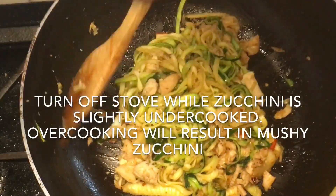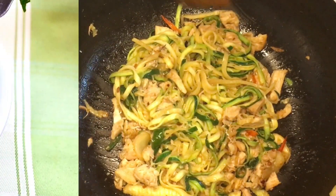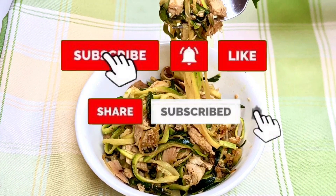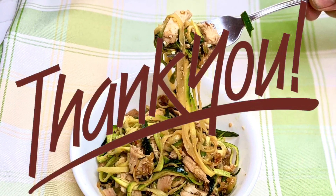If you've never had zucchini noodles, give them a try — I'm sure you'll like them. We hope you will try this recipe and share it with family and friends. We would love to hear from you and look forward to responding to questions and feedback left in the comments below.